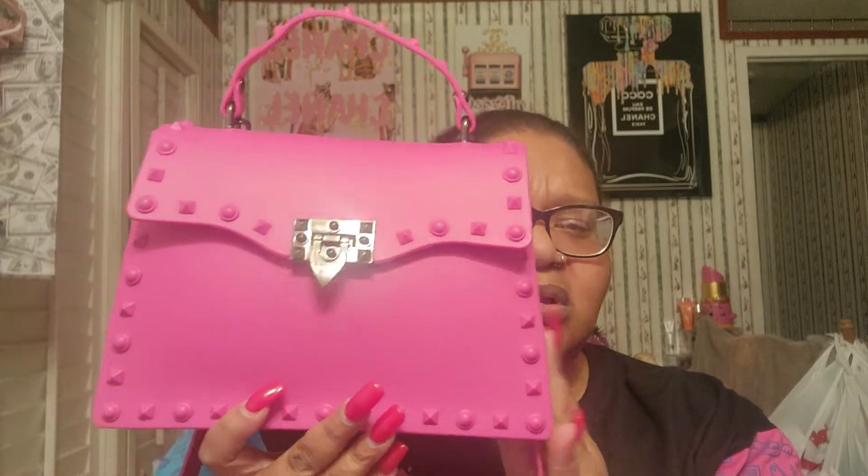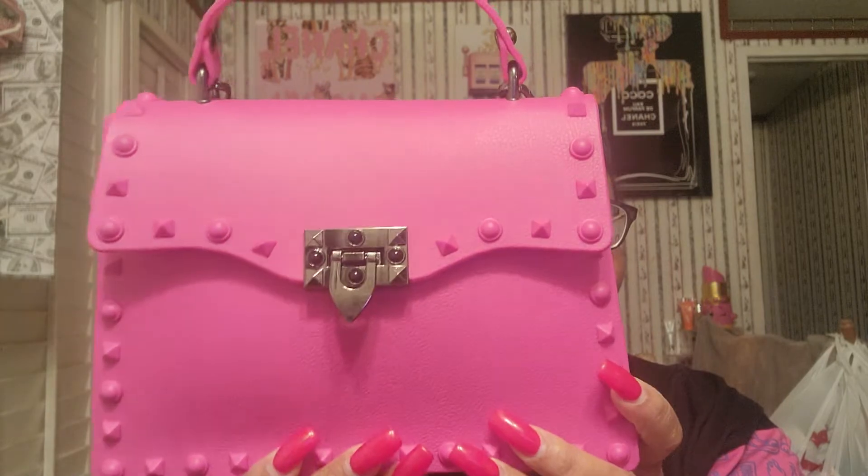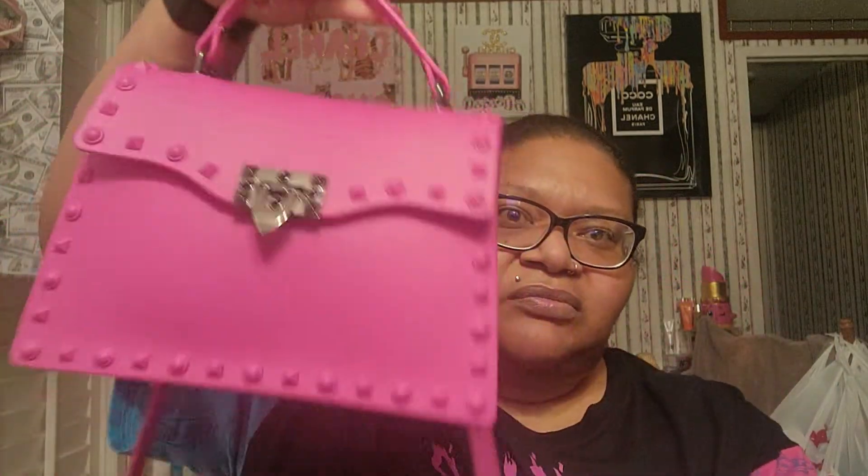I think the original price was probably like $30 something, so I got it on clearance for $18. It has studs on the top and this little chain thing on there. You can take the chain strap off. You can wear it as a crossbody, or you can wear it like this, or you can just wear it down — like, whatever, you know.